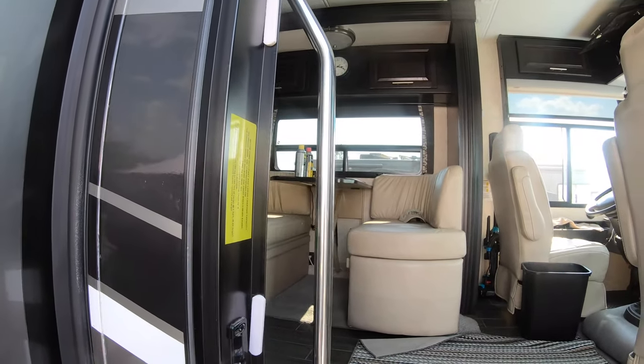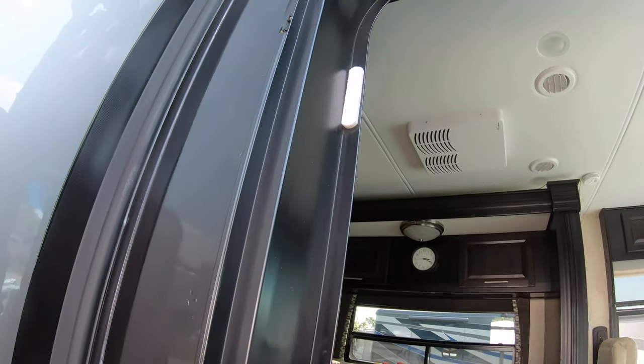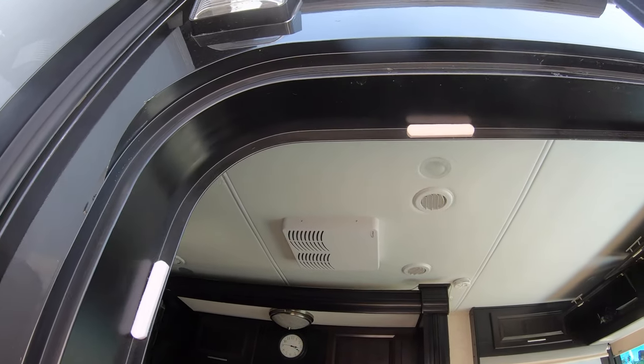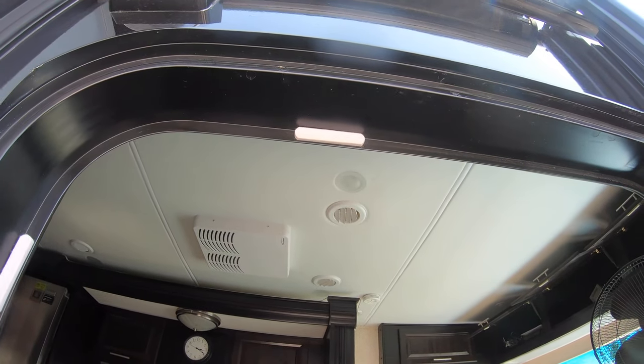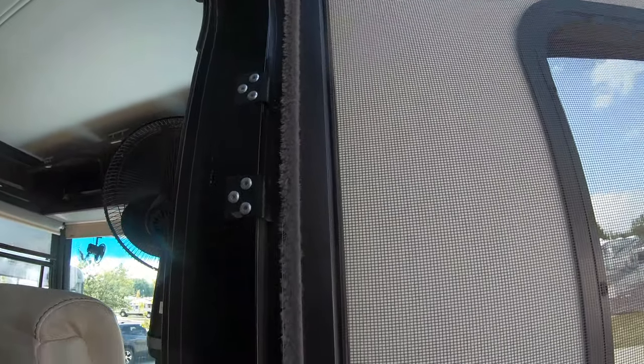I'll go up a little higher. You can see I've just went around the inside frame part, because where you want to stop the inside screen door from shaking — and that's what's giving you the noise of the squeak.